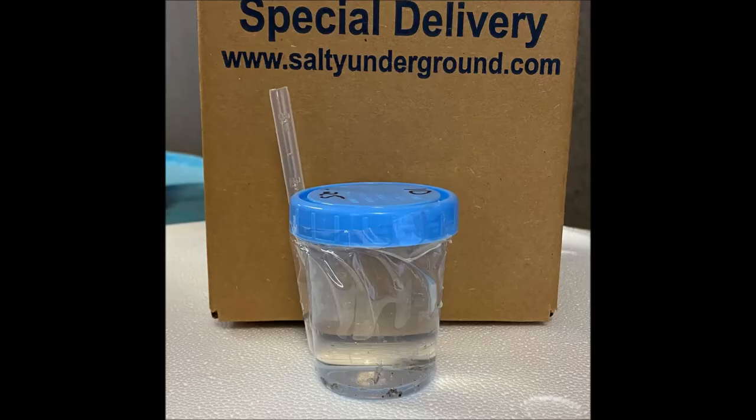Hey everyone, this is Dylan at Salty Underground and today we're going to go through our process of how we package our Haborgia so that it arrives to you safely.